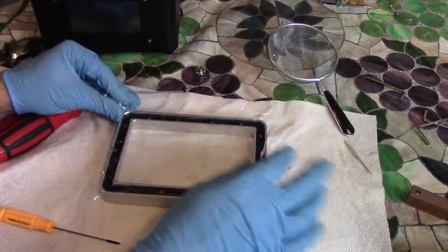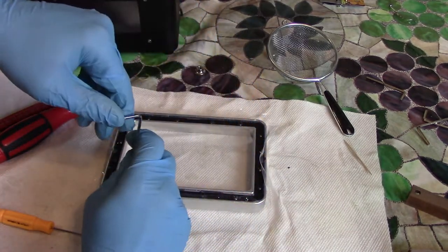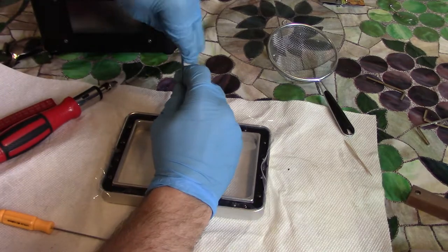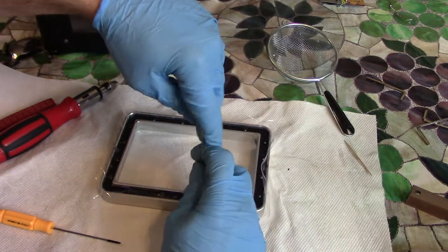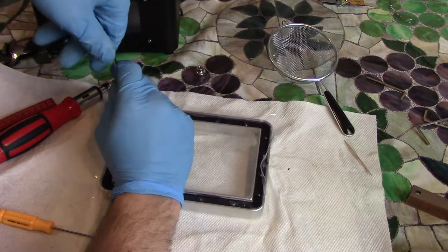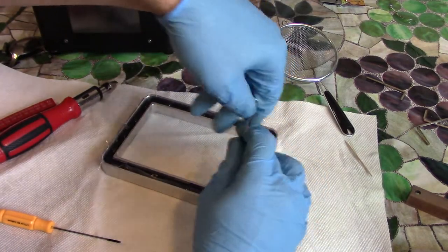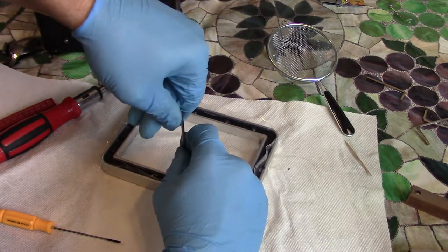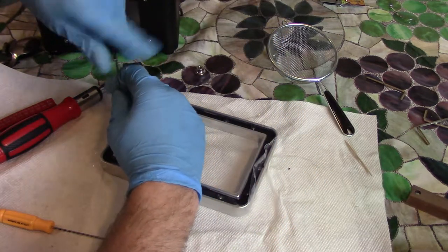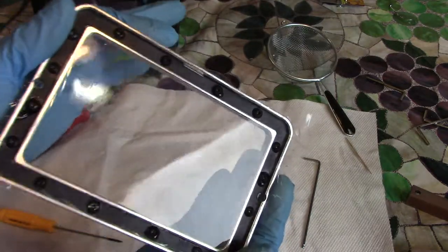Okay guys, now they're all on there. I'm just going to go back around them and give them all a good tighten, kind of in a star pattern. Just making sure they're all nice and snug — not going to risk stripping them or anything. Now that I got most of them, I can kind of just go wherever. I'm basically just making sure none of them are real loose. You'll notice there's no wrinkles in it — that's what you're looking for. Hopefully that light reflection is kind of giving you the right idea.